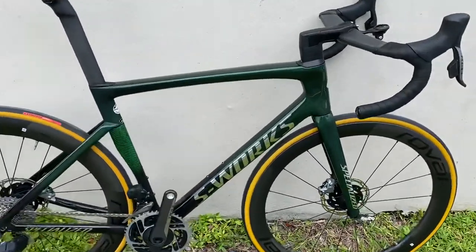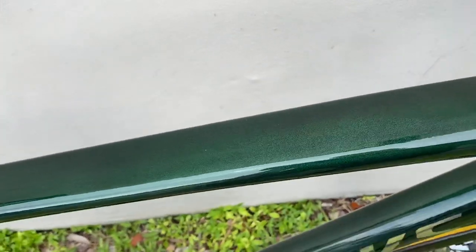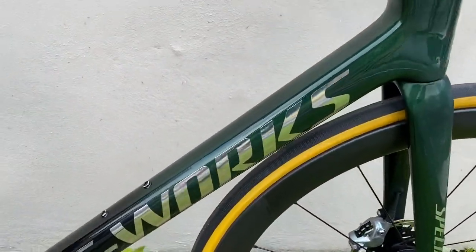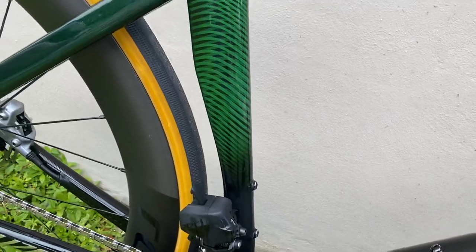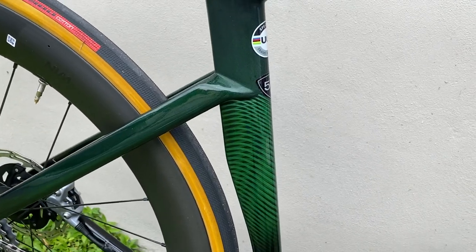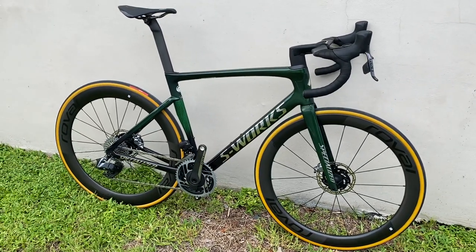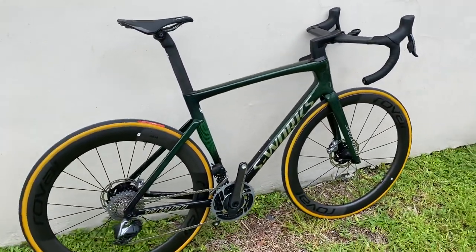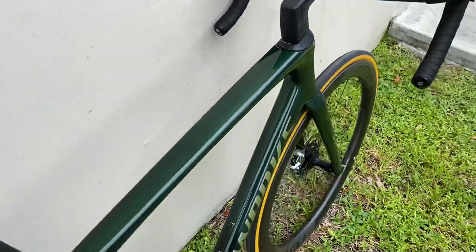I really just wanted to make this video to show off this color — it's insanely nice. There's some humidity here in Florida, but it's an emerald green color, very sparkly and glittery, which looks gorgeous. Down here is a full chrome S-Works logo, which looks insane, and it kind of goes off into a gloss black. Up here it's almost like a geometric stripe pattern — it looks really badass. This is one of my favorite bikes and the color is absolutely insane.